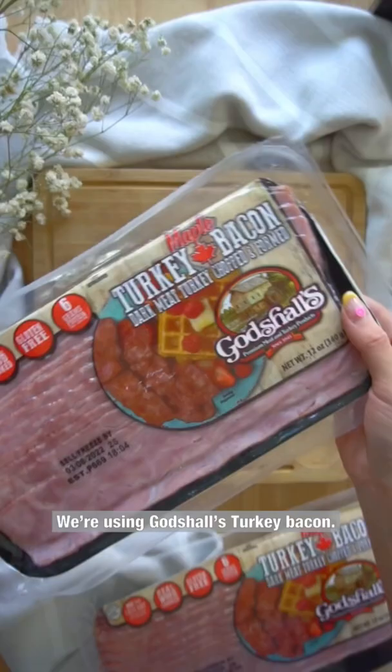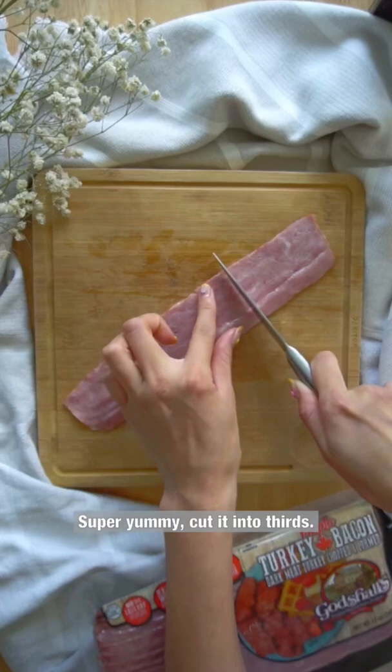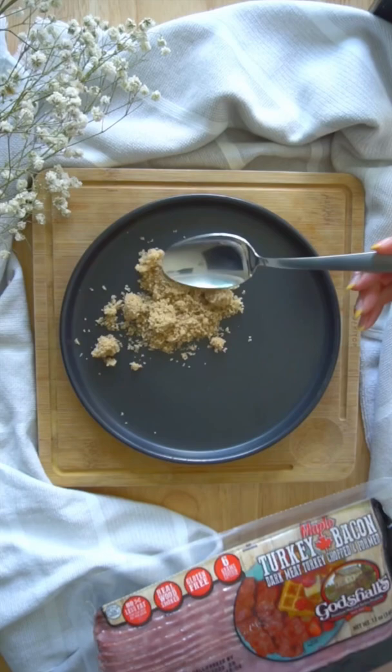We're using Godshell's turkey bacon. Super yummy. Cut it into thirds. On a plate, add some brown sugar. Now dip your turkey bacon into the brown sugar, making sure to coat both sides.